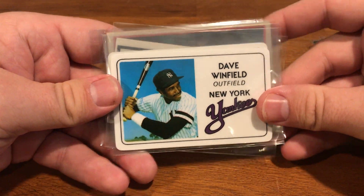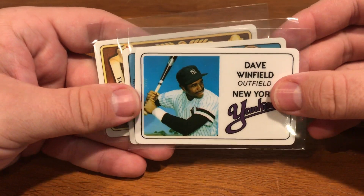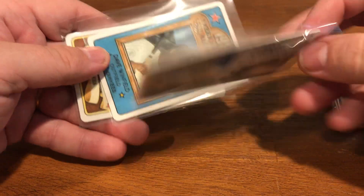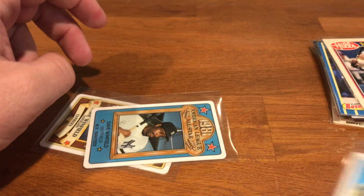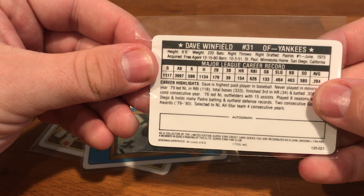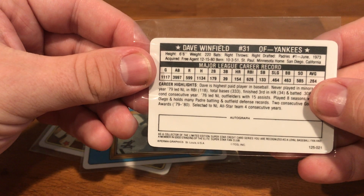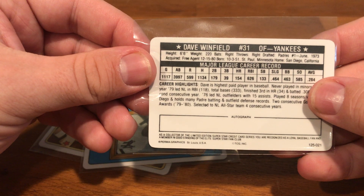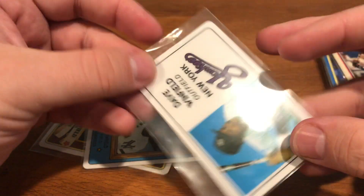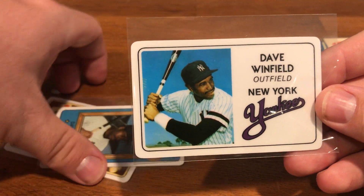These I thought were really cool — I picked up a set of three. I think they're Permagraphics and they're hard, like credit cards. On the back it says: 'As a collector of this limited edition superstar credit card series, you are recognized as a loyal baseball fan and a member in good standing of the elite superstar fan club.' Pretty funny — as a kid I would have kept this in my wallet. Just fun oddball cards.